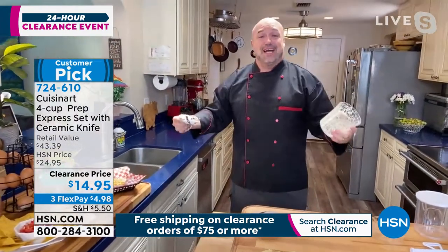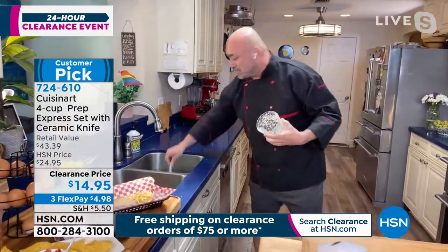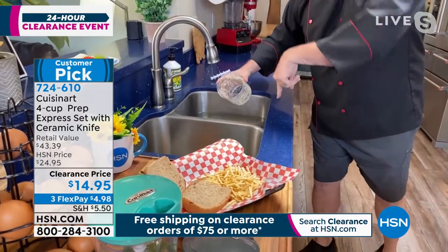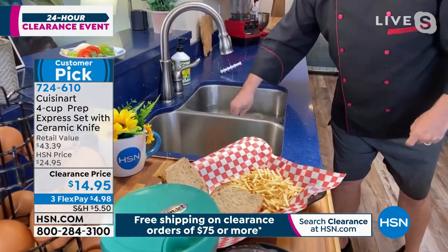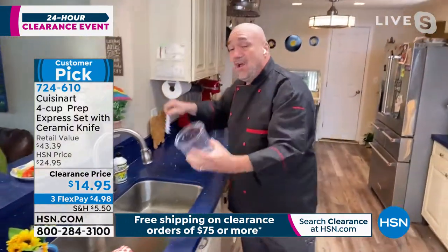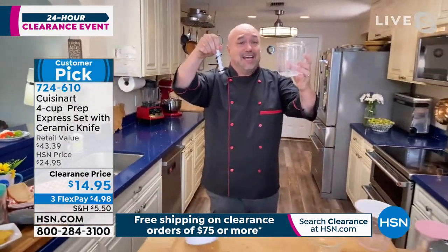And to take it one step further — I haven't even shown you the best part yet — when it comes time to clean up, you've got to see this. The blade is just a little swish swish, and I don't know if you've ever tried to shove a food processor into a sink — it ain't easy. One quick rinse and I am right back where I started from.